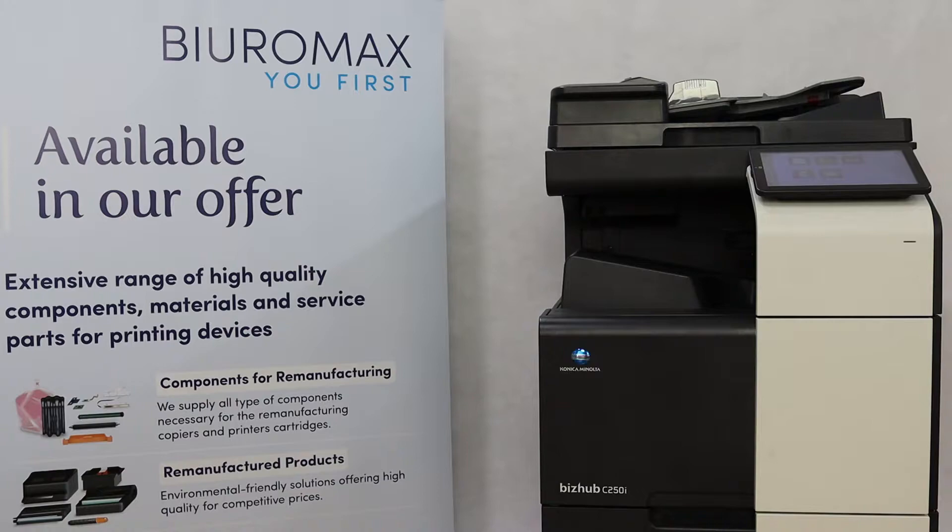The TN328 Compatible Toner Test was performed from August 2, 2022 to August 8, 2022. The purpose of the test is to check the quality and performance of TN328 Compatible Toners.